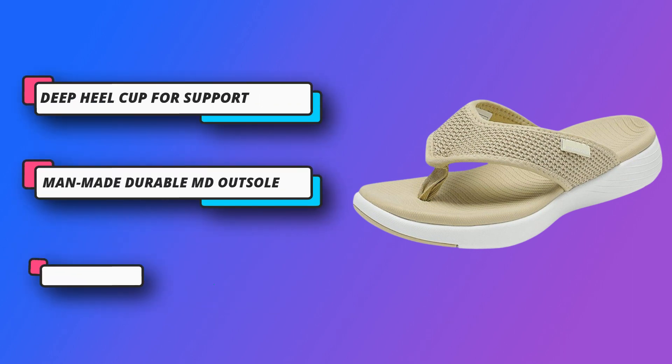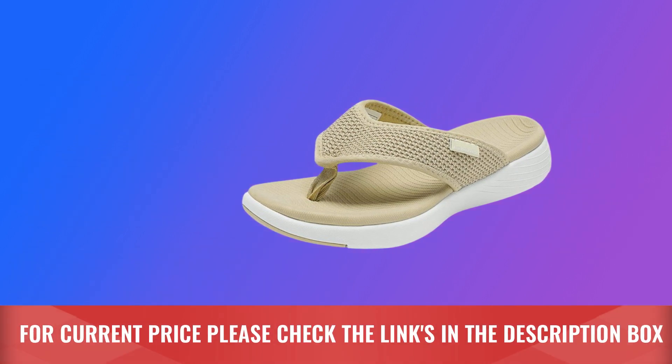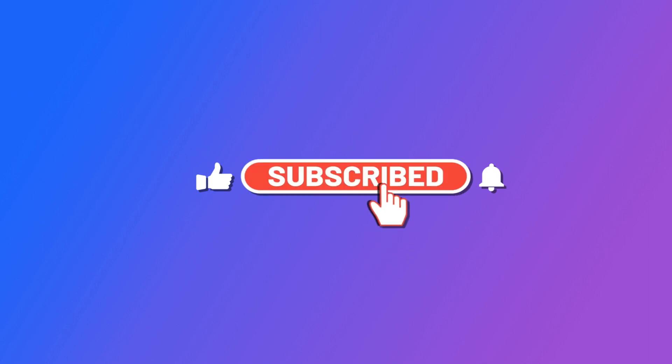Arch support: the soft contoured footbed delivers superior cushion and micro arch support. For current price, please check the links in the description box. Please subscribe to our channel.